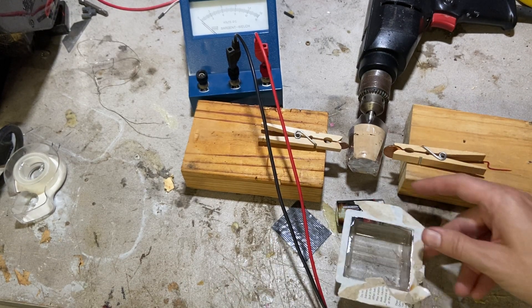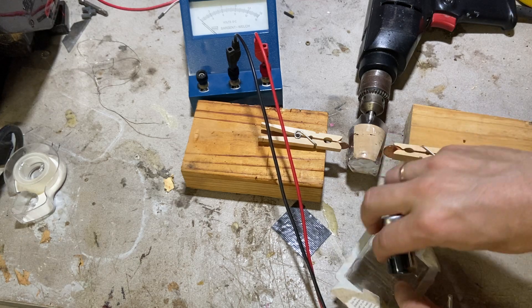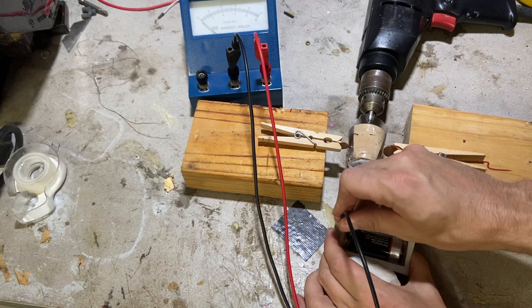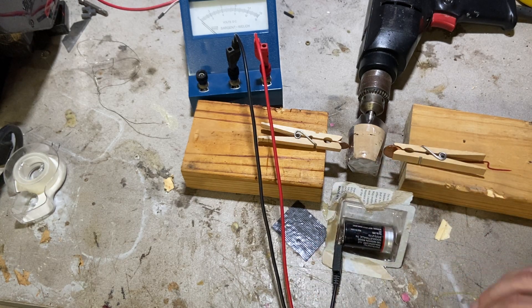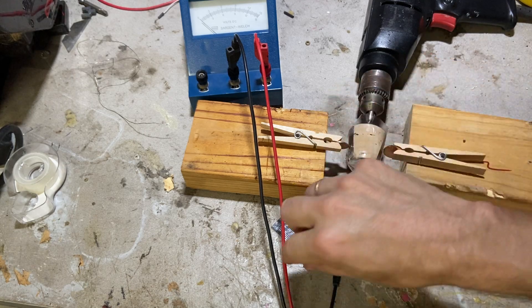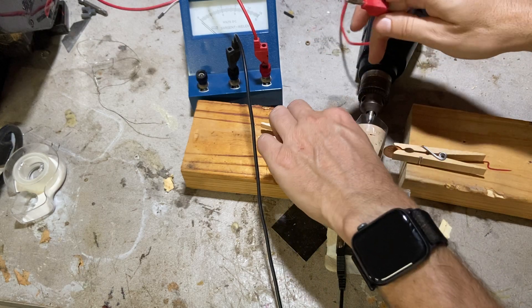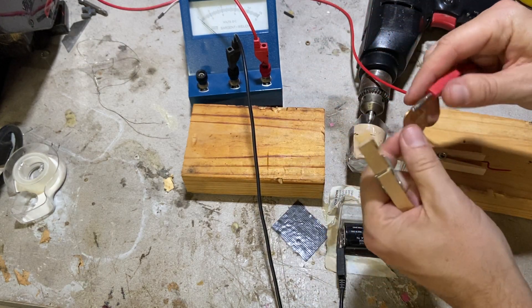This is the holder for the battery. If I put this in here like that I can just jam this down in there and now it's my battery holder. Now I need to run a wire from here to there, and then this wire can go to this clip. Let's see if we can clip this together.